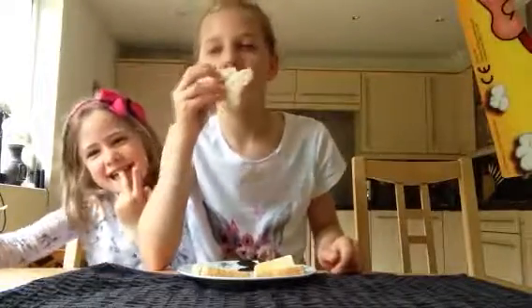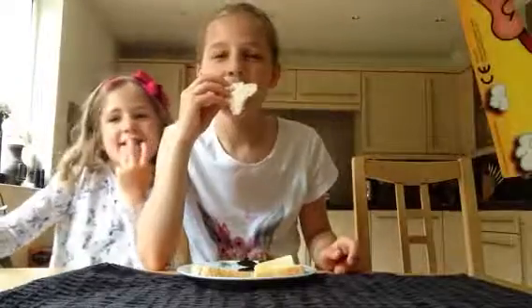Hello! We are doing the pie face challenge with a sponge — no cream. So if you don't have to play the game, you have a sponge and a band.